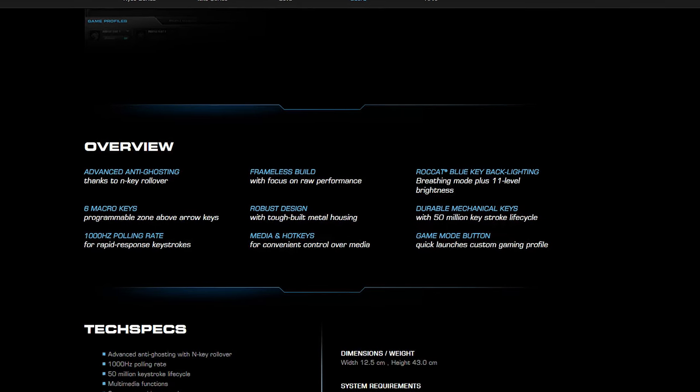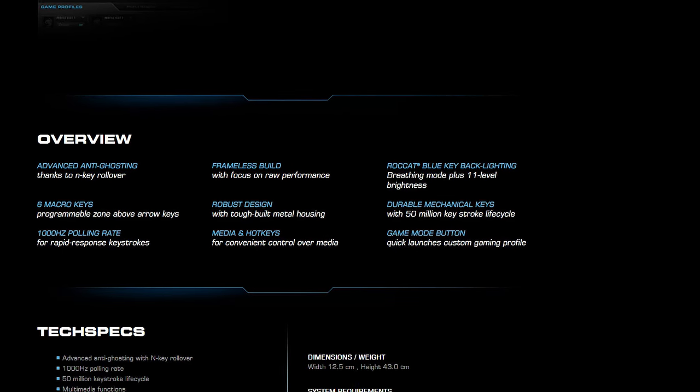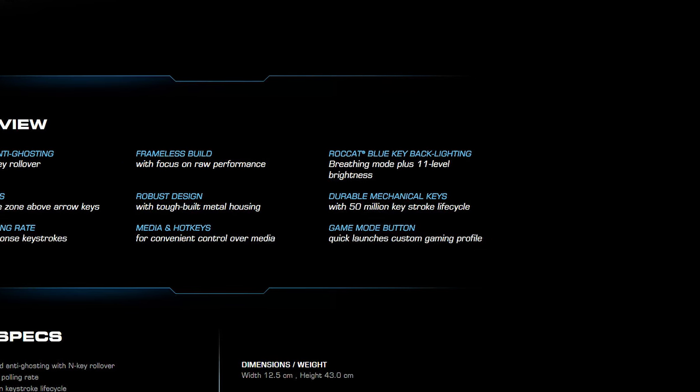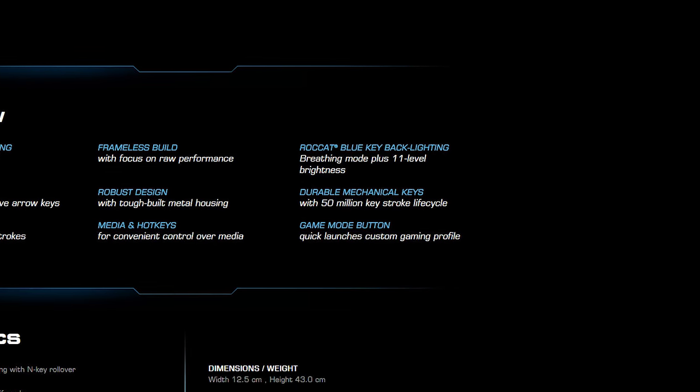The switches are rated for 50 million strokes, but as they're relatively new on the market it's tough to say how they'll stand up. Based on their feel and appearance I wouldn't expect them to roll over and die anytime soon, but that's an educated guess at this point. I don't think Rocket would include a switch that wasn't at the very least reliable. For actual typing, this keyboard feels great, and this is how it sounds.